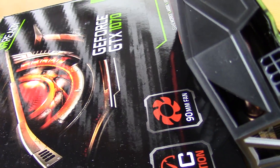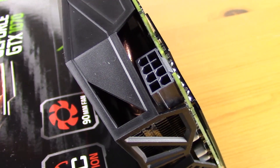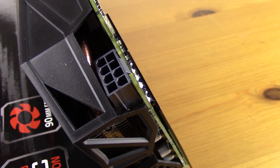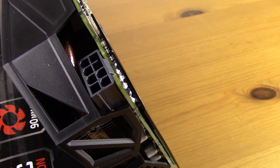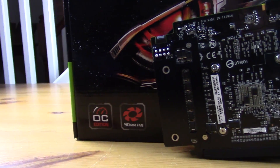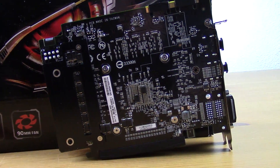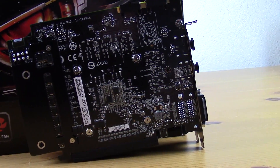Moving around the card, we can see an eight-pin power connector. This card sports a five-plus-one power phase, which is an improvement over the standard four-plus-one power phase on the other GTX 1070s I've seen. This means we're getting a bump in components overall, and the entire board seems to be improved across the range of components.